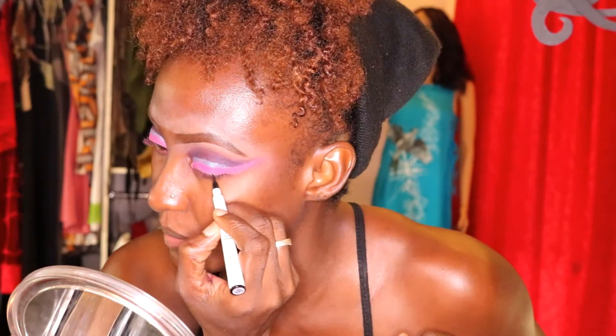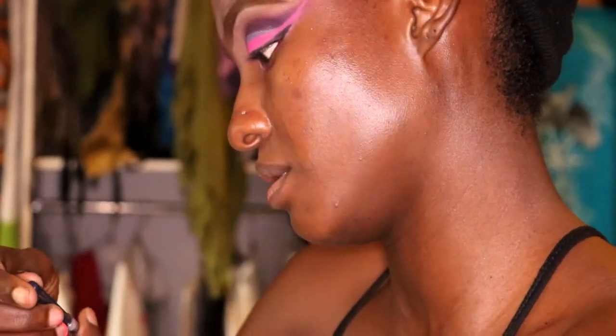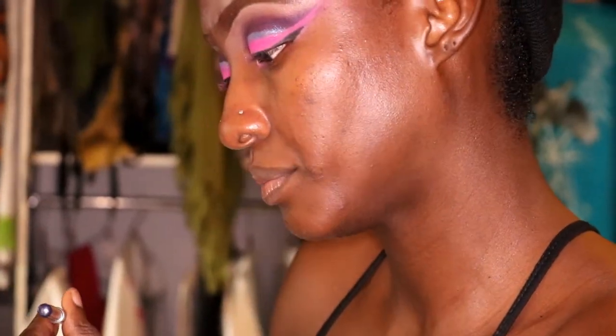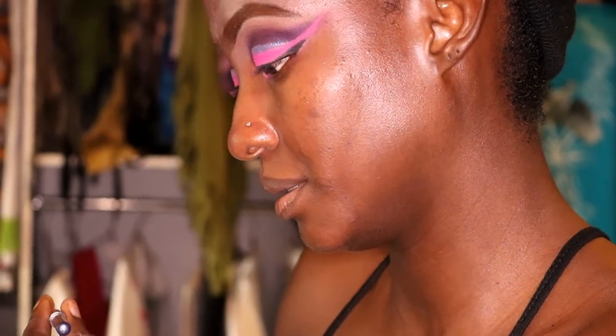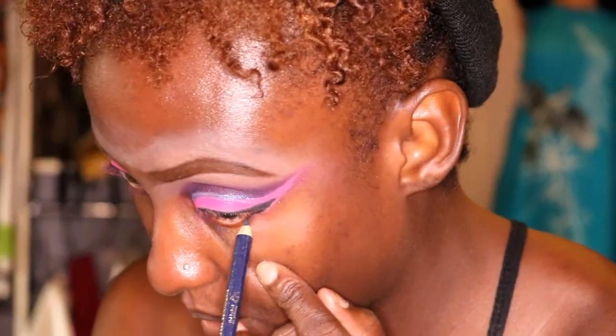I like to start my wing from halfway of my eye, maybe from the middle. And this is my Wet n Wild shimmer eye pencil — maybe blue — which I'm going to put under my eye.